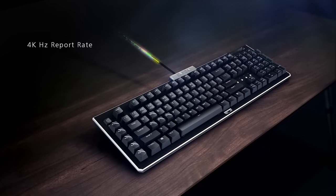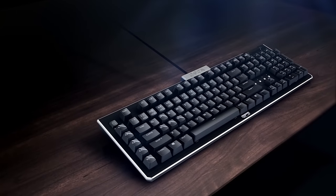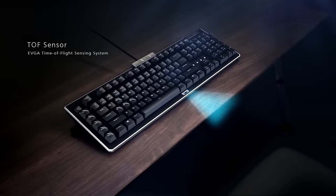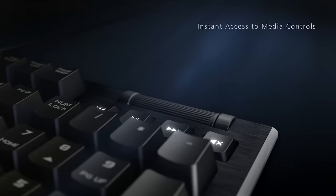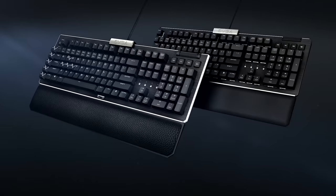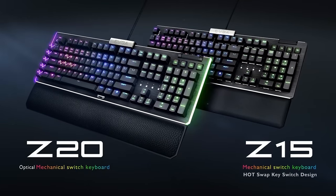The all-new Z20 Mechanical Gaming Keyboard from EBGA features optical and mechanical switches available in clicky or linear versions, TOF sensor, 4kHz report rate, and media controls, making it a great choice for multi-purpose setups. To learn more and to see the full list of features of the new Z20 from EBGA, click the link in the description below.